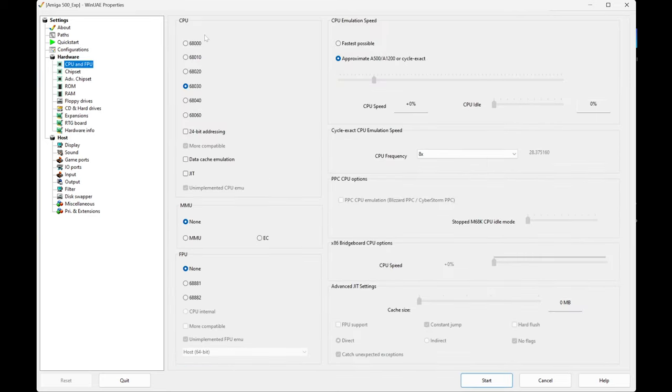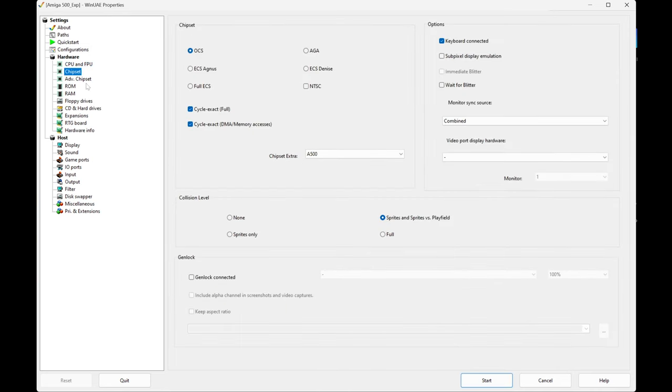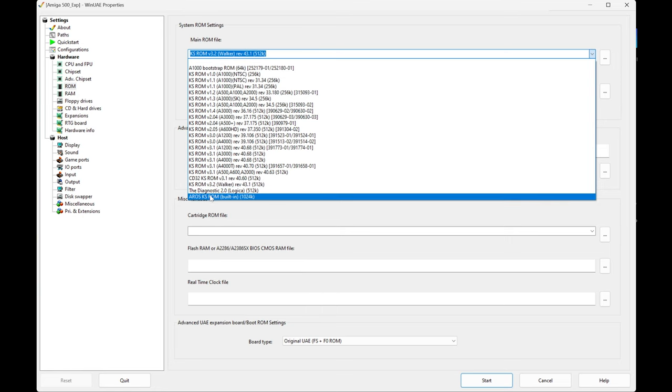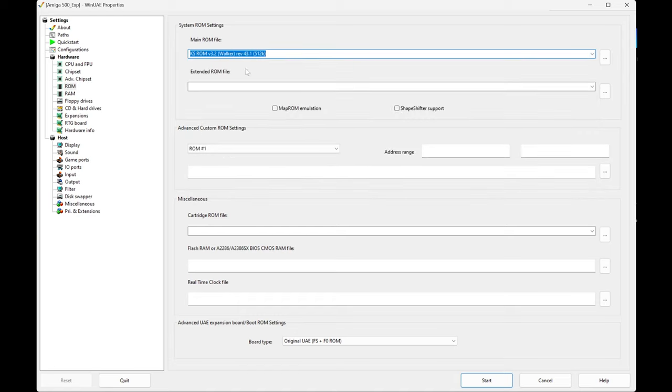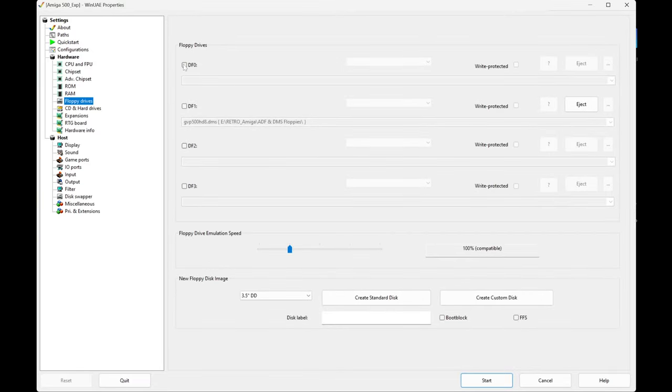Now this machine — because we've just loaded it — has a 68030 processor, which is not normal for an Amiga 500. I've done that just to make everything work faster because I'm not interested in a faithful emulation; I want to do stuff quickly. You can see I've got the CPU set to 8; let's try 16 actually. Every time you change something you must make sure you save it. The chipset is the original chipset — no need to change that. For the ROM, WinUAE comes with a bunch of different ROMs and I've found the Kickstart ROM 3.2 Walker, which is a kind of beta but compatible with Workbench 3.2. For RAM: 1 meg of chip, 1.8 meg of slow, and 8 meg of fast.